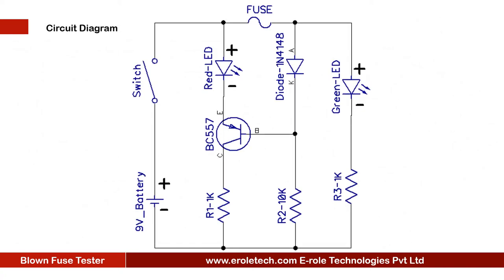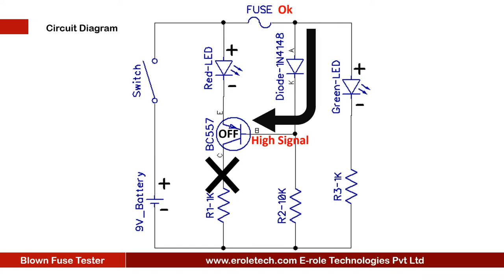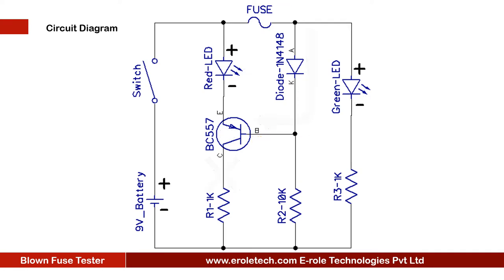Here is the circuit diagram. We are using a 9V battery to power up the circuit, and an on-off switch to start or stop the project. BC557 is a PNP transistor. When the fuse is working, the transistor gets a high signal from the diode and turns off. The red LED remains off while the transistor is off. So in this case, the green LED glows and the red LED remains off, indicating that the fuse is working.